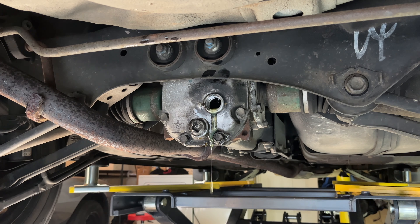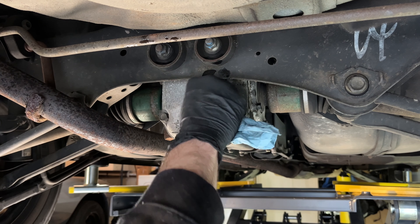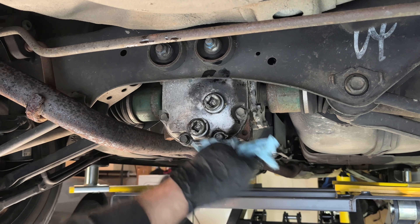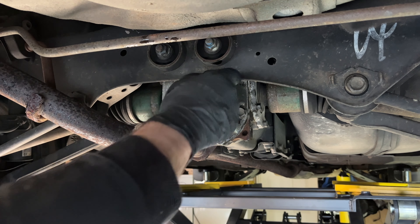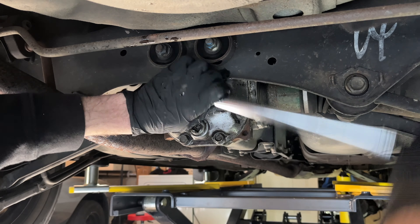The pump just wasn't working and it was going to take too long, so I just poured it all in there. Good old backyard mechanic cleanup job for you.